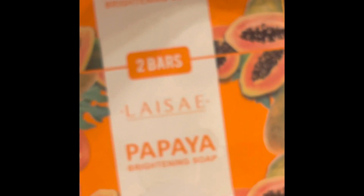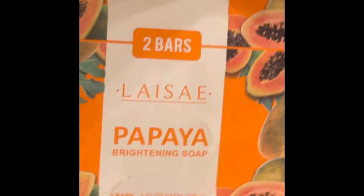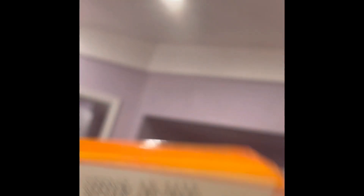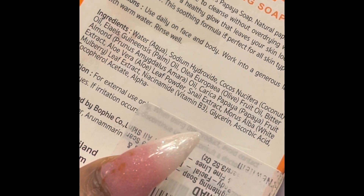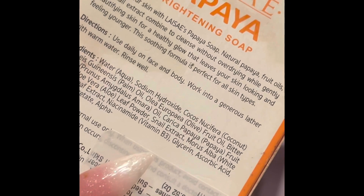This is what he's going to use to lighten up my vagina. This is the papaya brightening soap — you get two bars, it's called Lacee. I love this brand because it really works with brightening your vagina and it has a lot of great ingredients: snow extract, vitamin B3, glycerin, ascorbic acid, aloe vera, and papaya. It has a lot of skin lightening stuff. And it looks like this, just in case you guys want to purchase it — it's orange-yellow — and it smells so good.